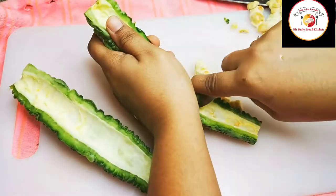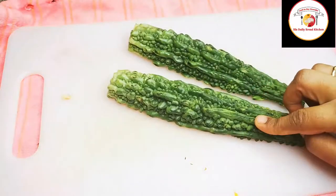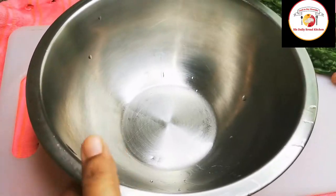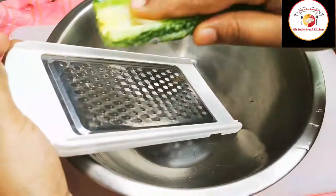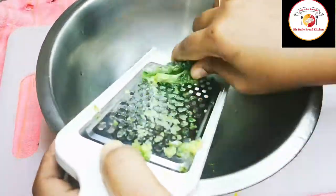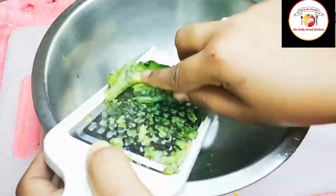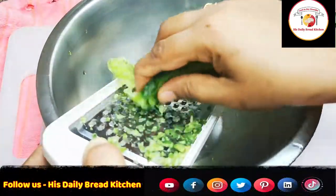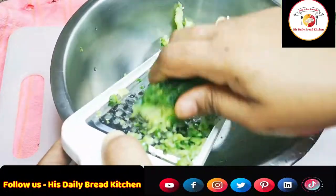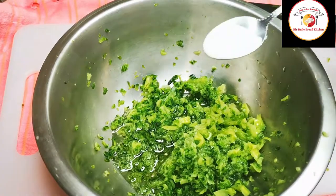You can go for finely chopped or grating into very tiny pieces — it will be easier for cooking. If you wish you can also go for finely grated, but I personally prefer grating as it is much better.